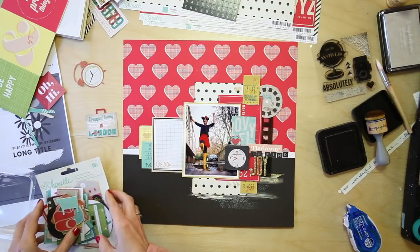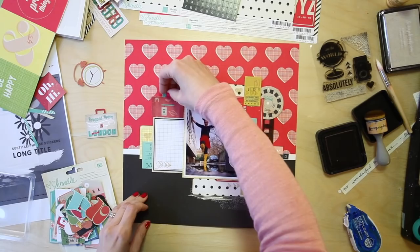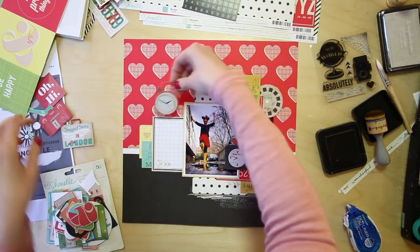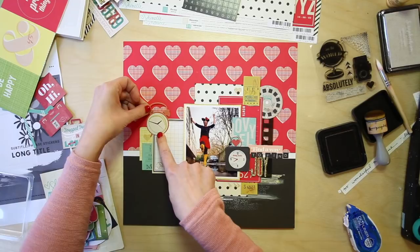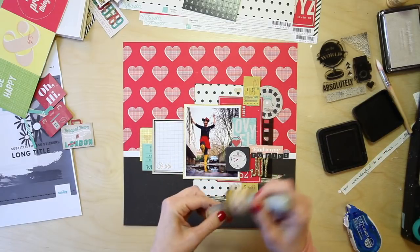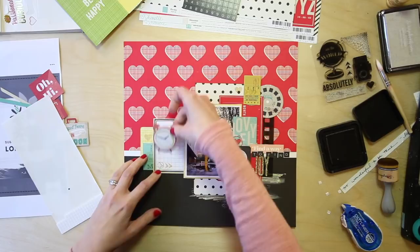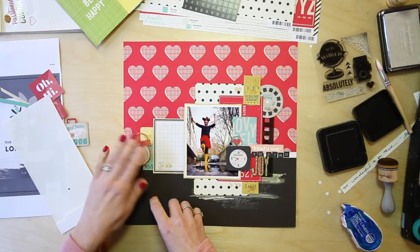I'm just going to have one last look in case any die cuts spark something for me. I've got this spot now — get the journaling on and I'm basically done. I didn't end up using the big suitcase. I'm wondering about a smaller element, or I could put in the other clock, which might work better. I've got this round element up here and a round element here — so a nice third round piece. Let's do that and give it a bit of dimension.